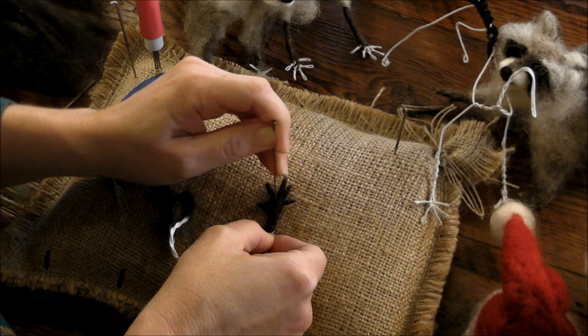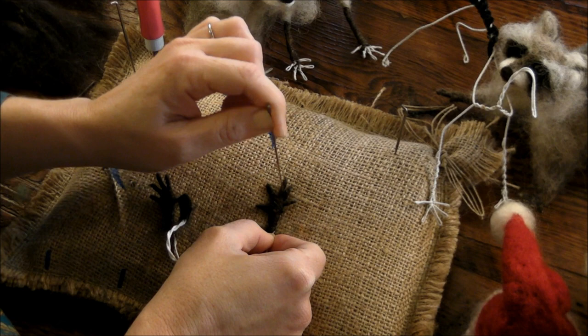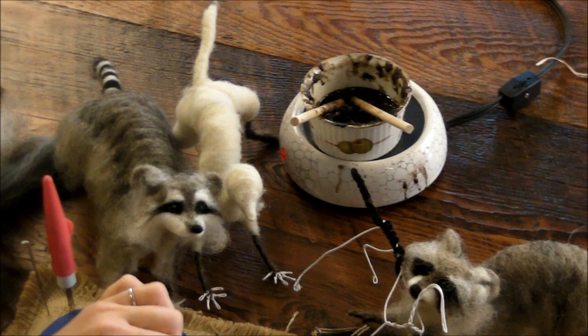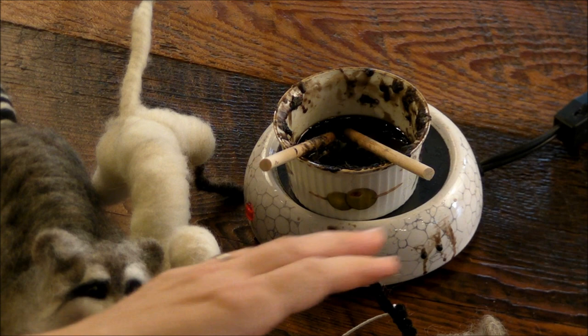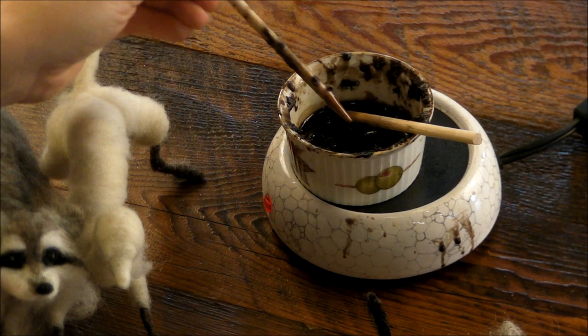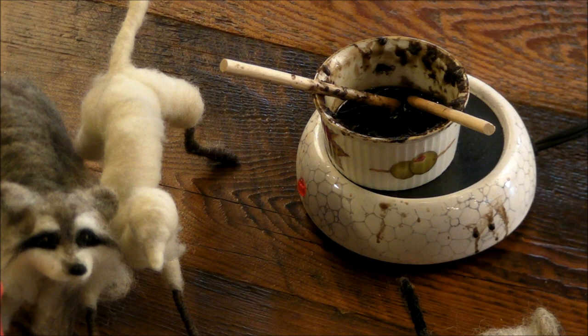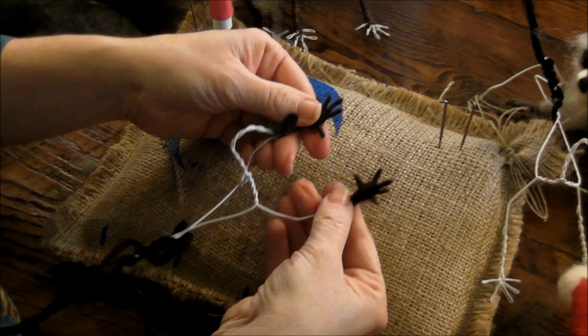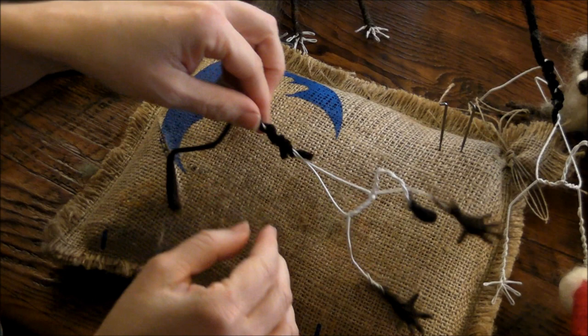Let me show our setup — it's just a coffee mug warmer with a little ceramic cup and black wax. I like to use this little wooden stick to apply it. You could use a toothpick or skewer, some kind of applicator.